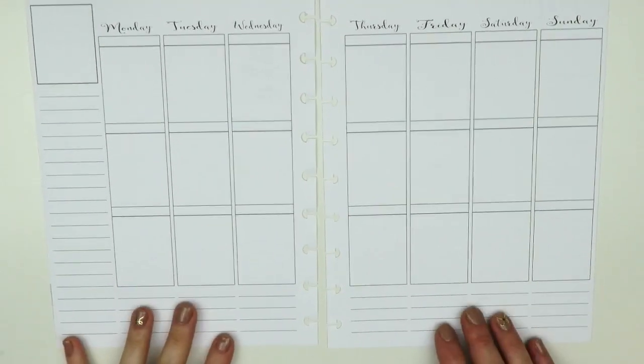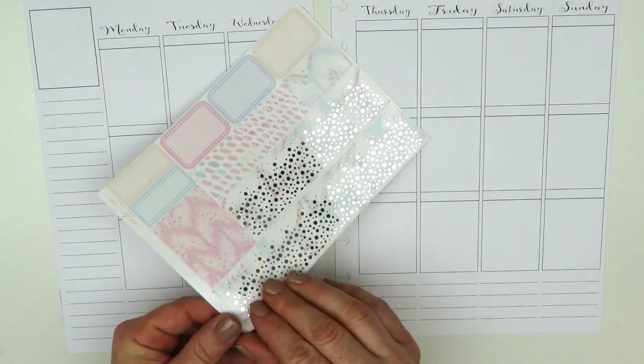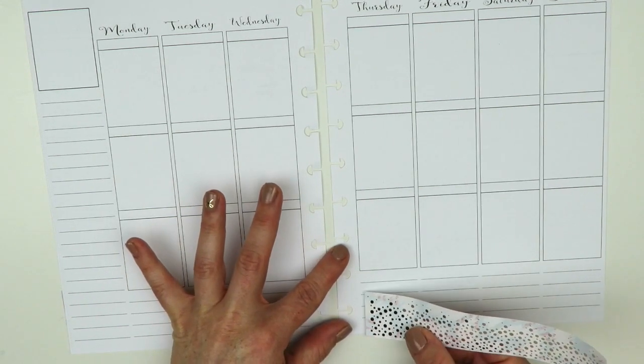I'm going to zoom in a little bit and start off with the bottom washi. I love the bottom washi in this kit, so I'm going to use that. I'll probably incorporate some of the other washi I brought out too, since I've been liking doing that lately.